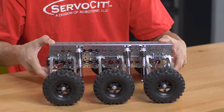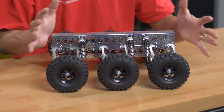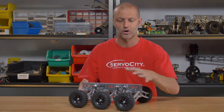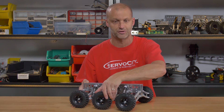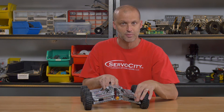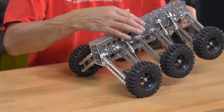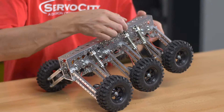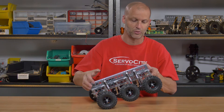The cool thing about the Mini Mantis is that, as you can tell, it looks just like the original Mantis, but obviously smaller. We incorporate little smaller tires — our 4.3 inch off-road tires. We incorporate our Econ gear motors, direct drive. We also offer the exact same shocks, which are fully adjustable and oil filled.